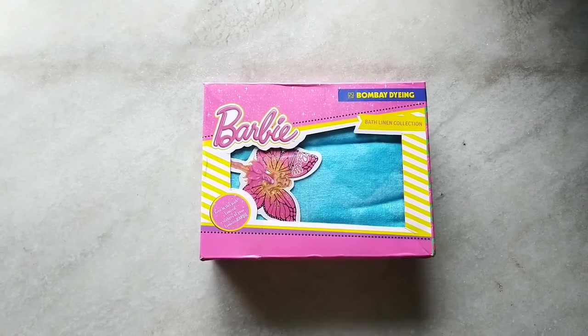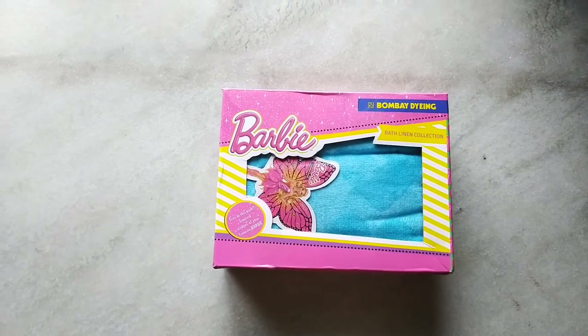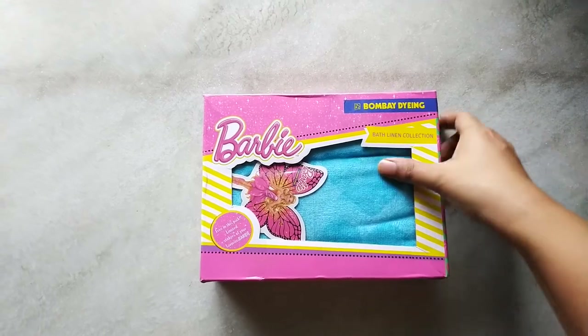Today we are going to unbox this beautiful Barbie baby towel by Bombay Dying, from the Bath Linen Connection.